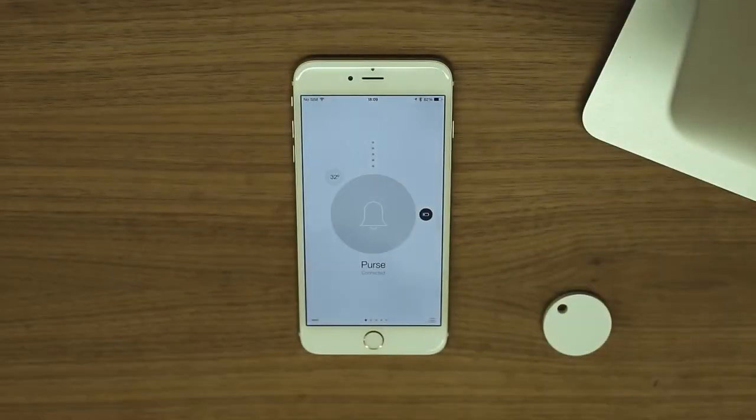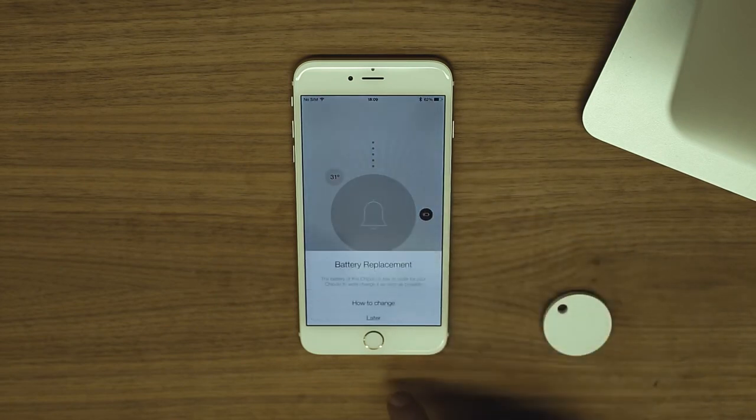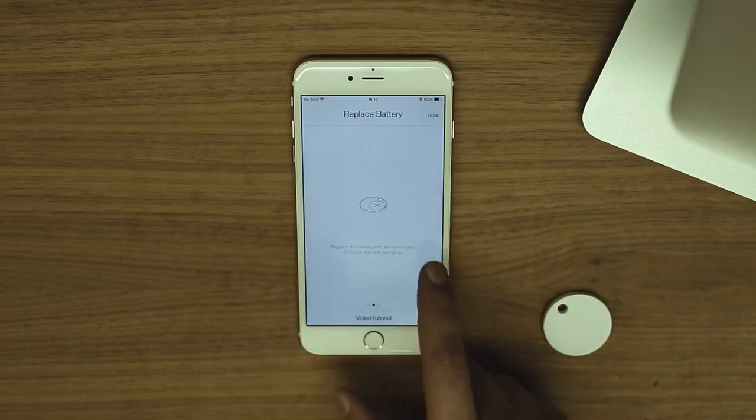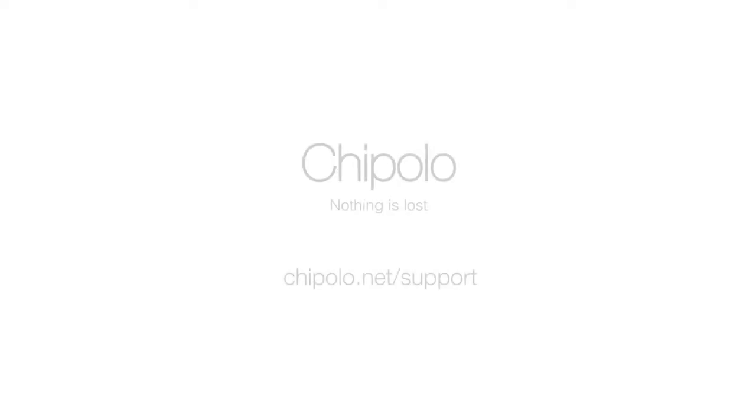The Chipolo has a replaceable battery which lasts up to 6 months. Once the battery is running low, you will see this button here — tap on it to get a tutorial on how to replace the battery. For more information, visit chipolo.net/support.